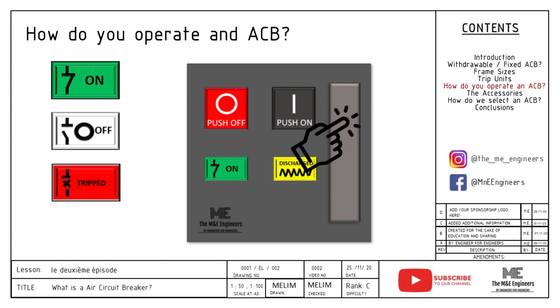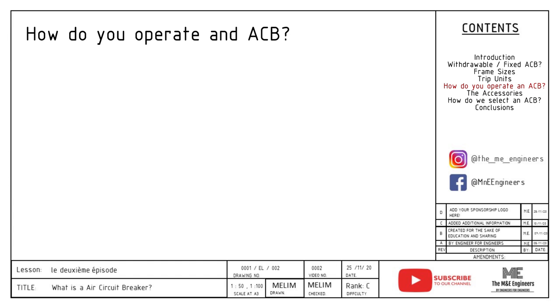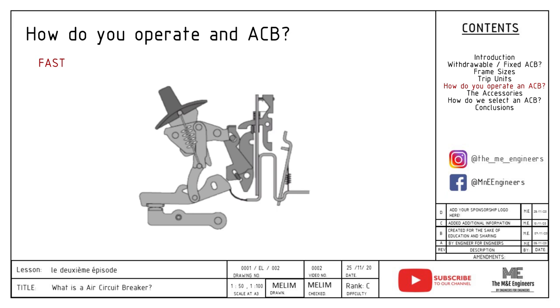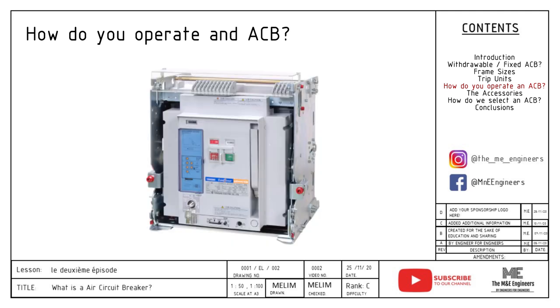Let's stop here for a moment and let me explain why spring charging is needed. We are dealing with extremely high currents when operating an ACB. To put it in context, 1000 amps — which is rather small when we talk about an ACB — is enough to power up a whole residential building easily. Therefore, the action of connecting or closing the circuit will need to be fast, strong, and consistent every single time. Reason being, whenever we close the circuit breaker, there will be an arc happening due to the large current flowing through. An ACB is built to withstand it. Therefore, the shorter or faster the closing action, the less chance that there will be a bad arc happening.